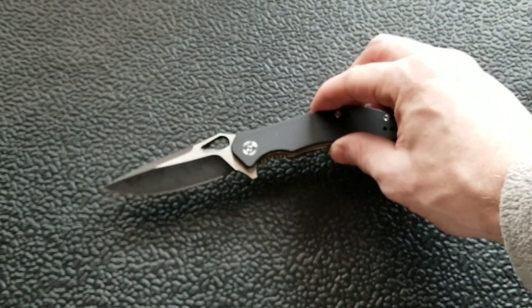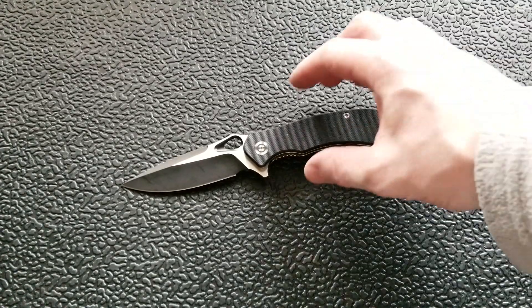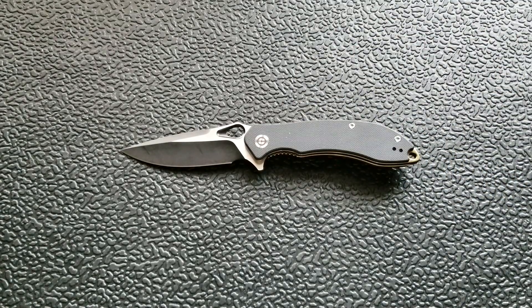Civivi Knives is essentially the budget brand of We Knives. This knife was provided for review by the manufacturer, so thank you to Civivi and We Knives. It will go on to other reviewers after I'm done. I won't be keeping it, but as always I'll try not to let that affect my review — I don't feel obligated to say nice things just because it was provided for free.